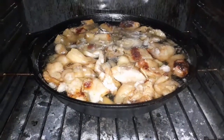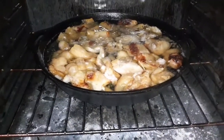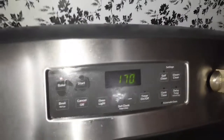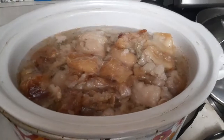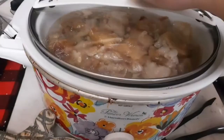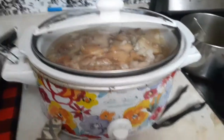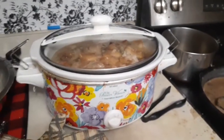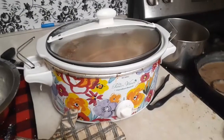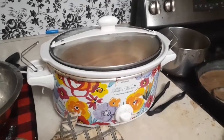I've reduced the amount in my cast iron in the oven and turned it down to 170°F, which is as low as it can go. I folded the extra from the oven into the crock pot. It's on low now with the lid back on. I'll come back either later tonight to double-check or early in the morning.